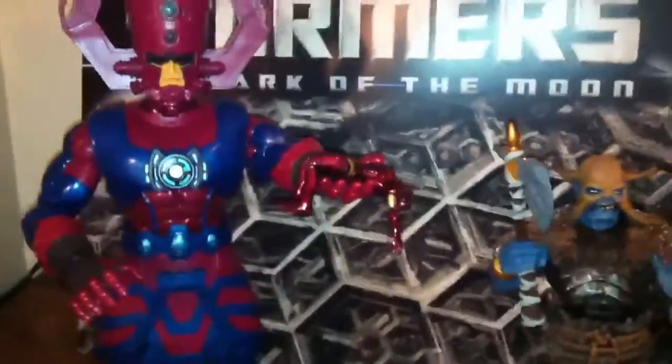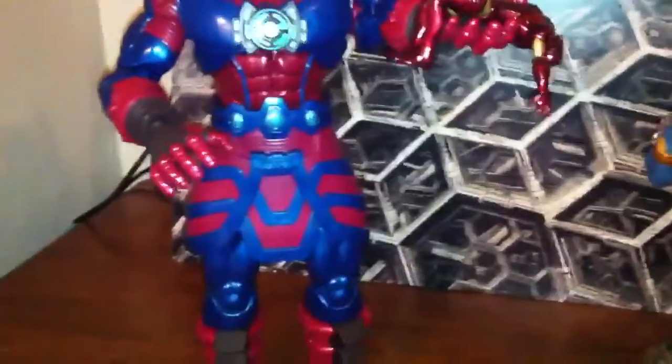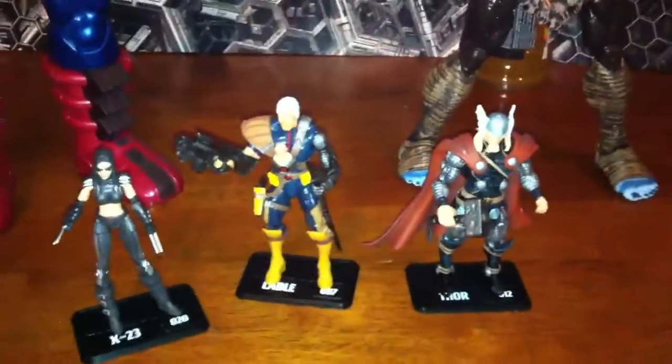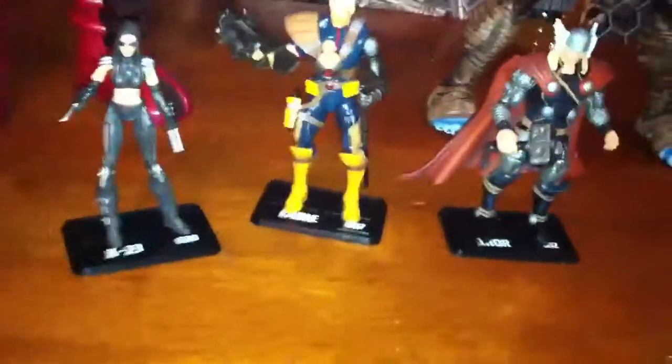That's my best figure right there — my favorite. I play with that one the most. I was bored and wanted to do a video, and in case anybody's been wondering about collecting the Marvel Universe figures — if you like Marvel, if you like comic books, if you like detailed figures, I'd go for it.